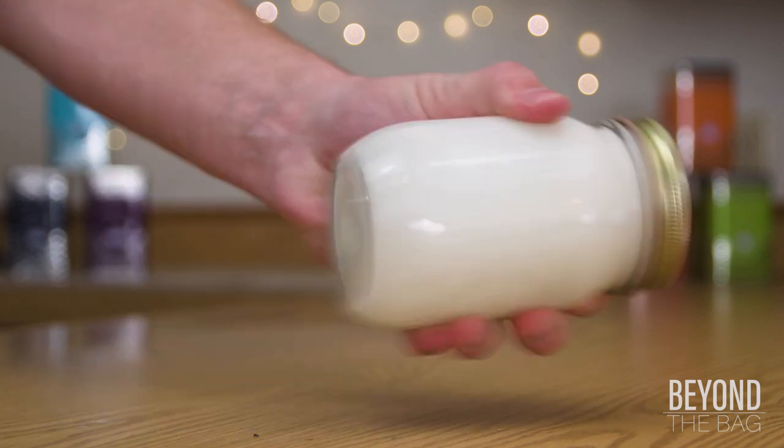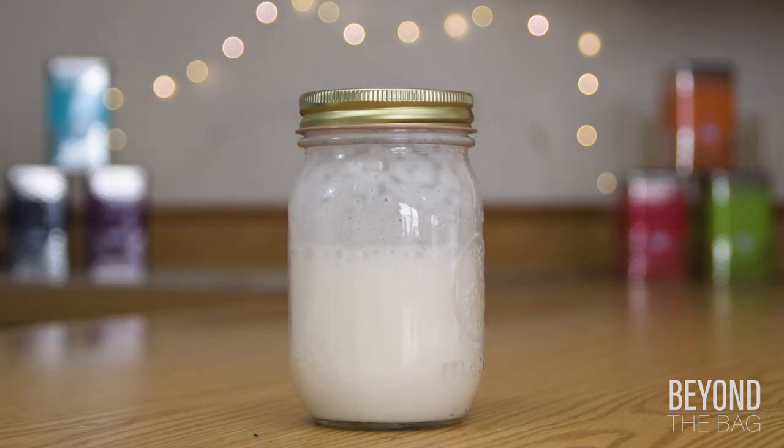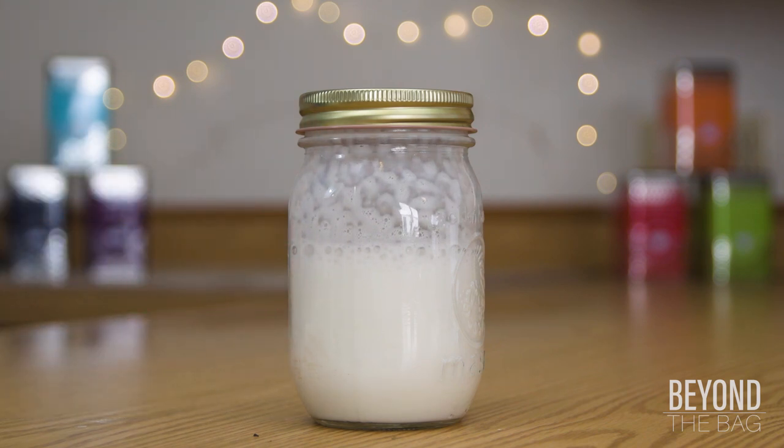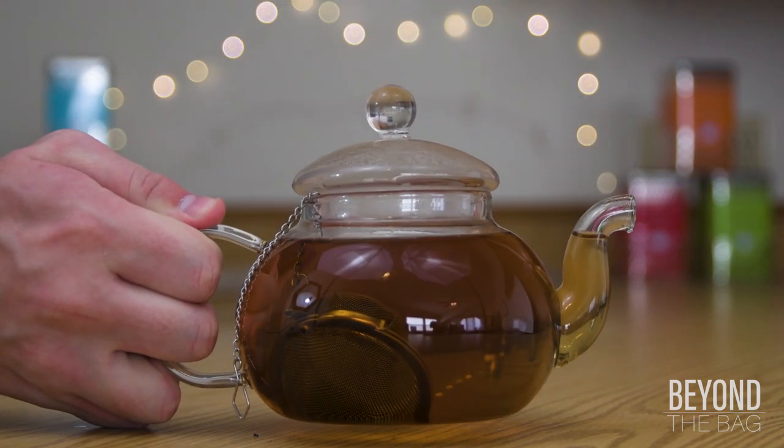You can tell once the milk is done when it doesn't feel like the milk is sloshing back and forth very much compared to the start. Aim to have about twice the starting volume in the jar, then set it aside and return to the teapot.